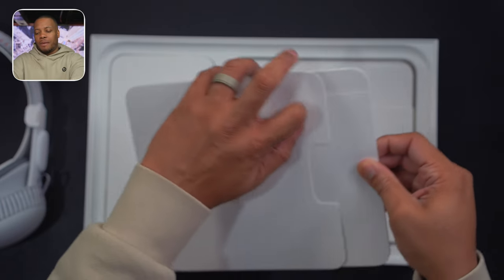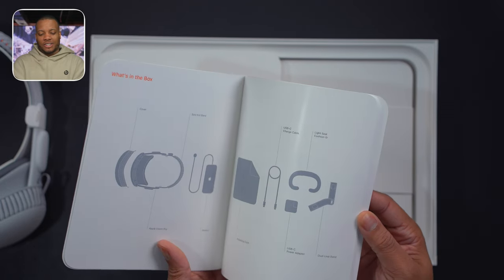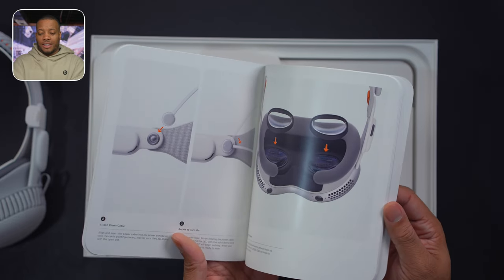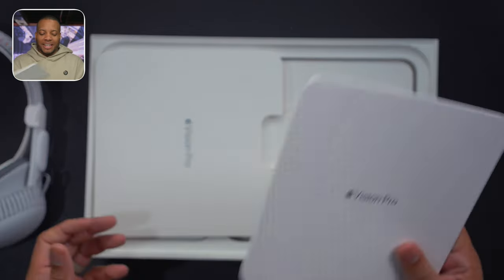We have a bunch of paperwork here for the Vision Pro. This is actually a nice little booklet. It shows you all the different components that should be inside of the box and how to use it. This is maybe the first time that I've gotten something like this, besides those little sheets of paper that you typically get.